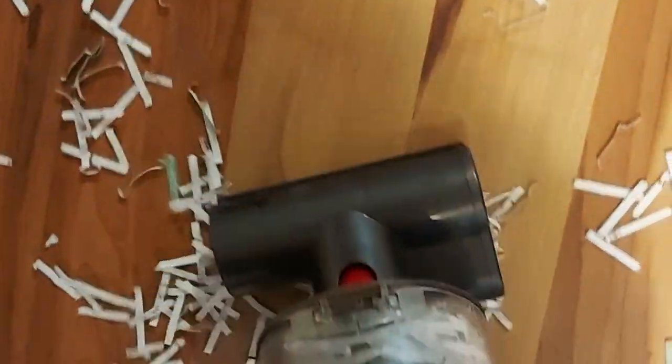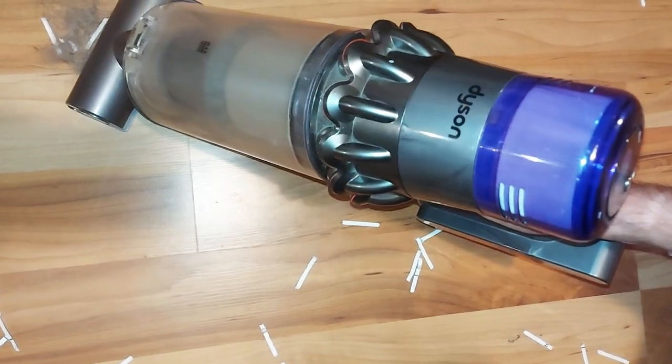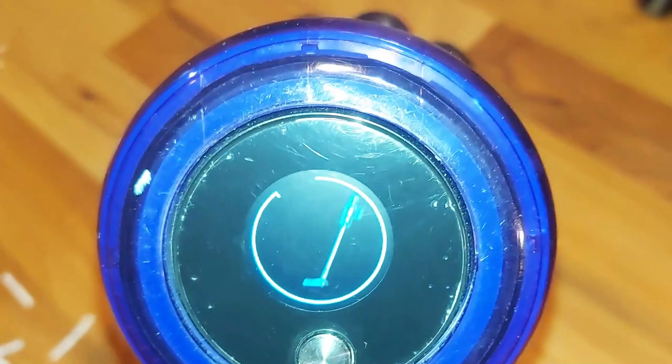It's very powerful, and another neat feature I really like is when it gets jammed, it has this feedback system saying the airway is blocked, so you don't blow out your motor.